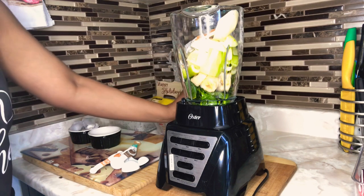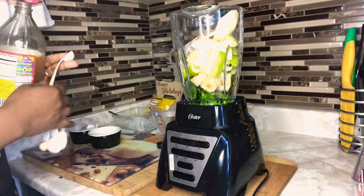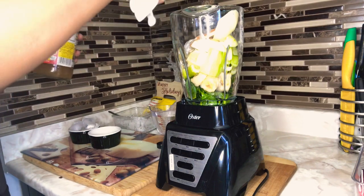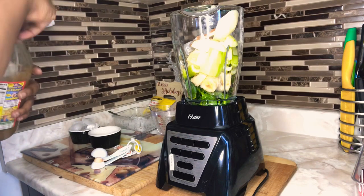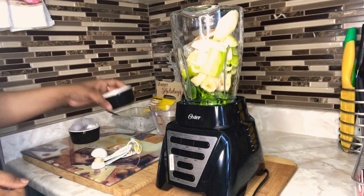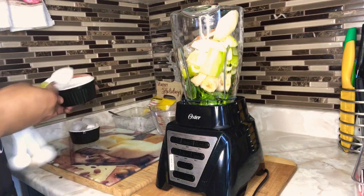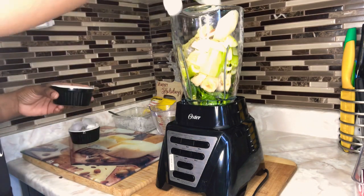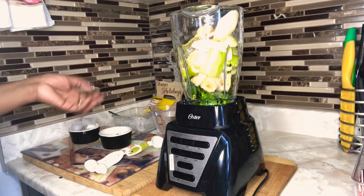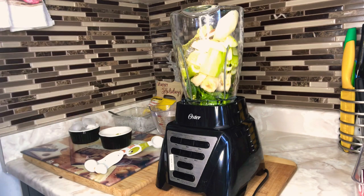Here I have my apple cider vinegar with the mother, and I'm going to add just one teaspoon since we already have a lot of citrus and apple in there — you can add more if you want. Now I have some spirulina, and I'll be adding one tablespoon of spirulina. You can research all of these ingredients individually; I could have explained all the benefits but the video would be too long. You'll see the great benefits when you look them up.